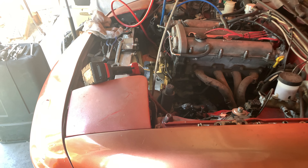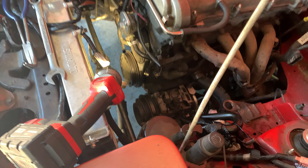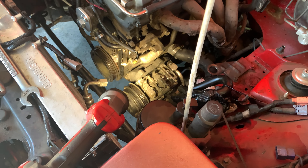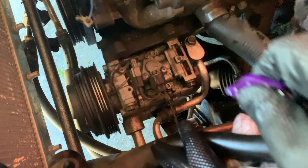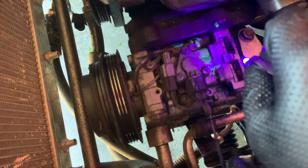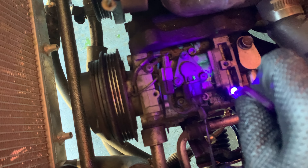Long story short, this project ended up being a lot bigger than I anticipated because I had to remove the radiator fans in order to remove the power steering pump in order to get access to the compressor. I wanted to show you the UV dye that's covered all over the compressor, however the power steering fluid washed most of it off, but there are enough remnants that you can see what was going on. Yeah, you see it back here — it was completely coated back there in green before.